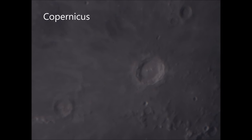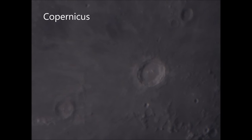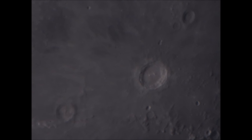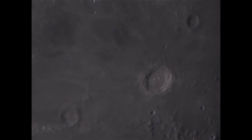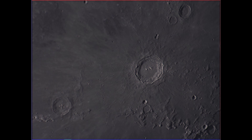The first target was Copernicus, a very prominent crater. This is on day 11 of the lunar cycle and I was quite happy that it could achieve a good focus with a bit of trial and error, giving quite a good image of the crater and the adjacent landscape. After that I took the video through Registax, using the best 50% of the frames, and this is the result.